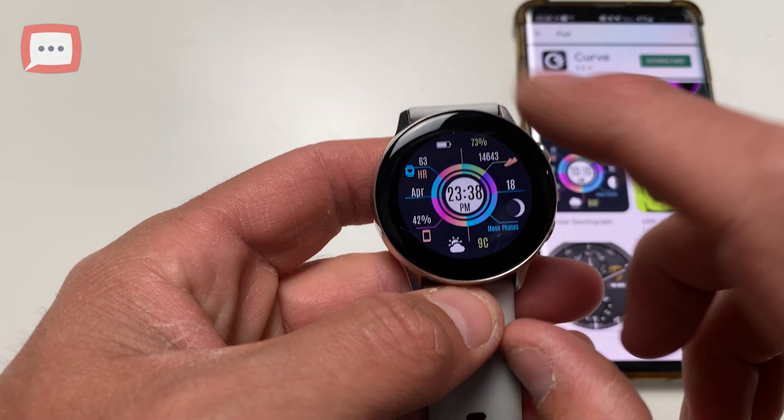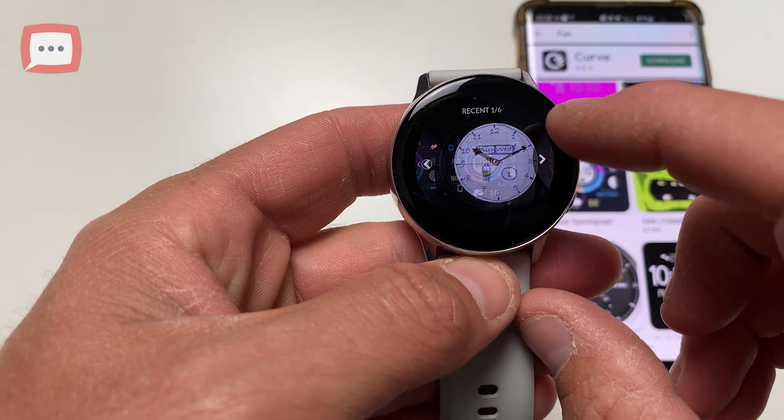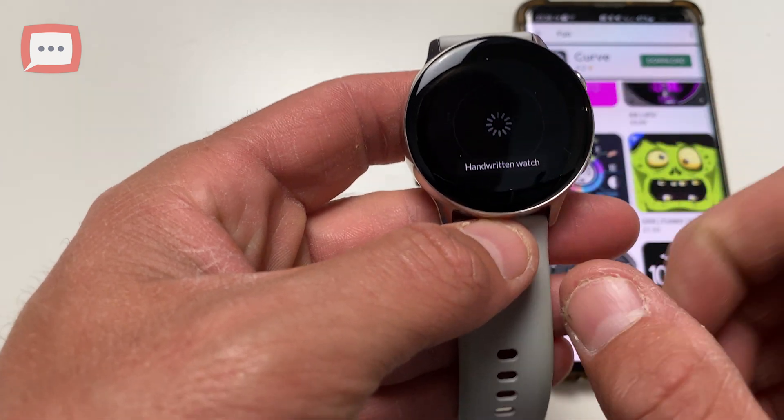Step six: and if you want to switch between watch faces, simply tap on the screen three times and then you can scroll across to change your watch face.